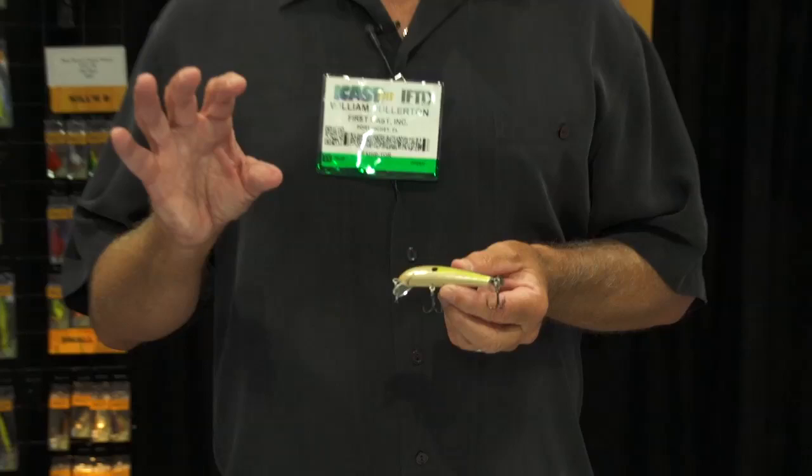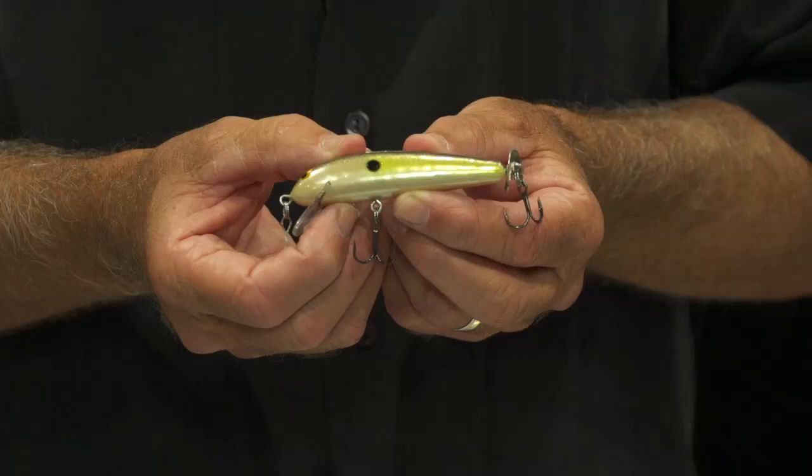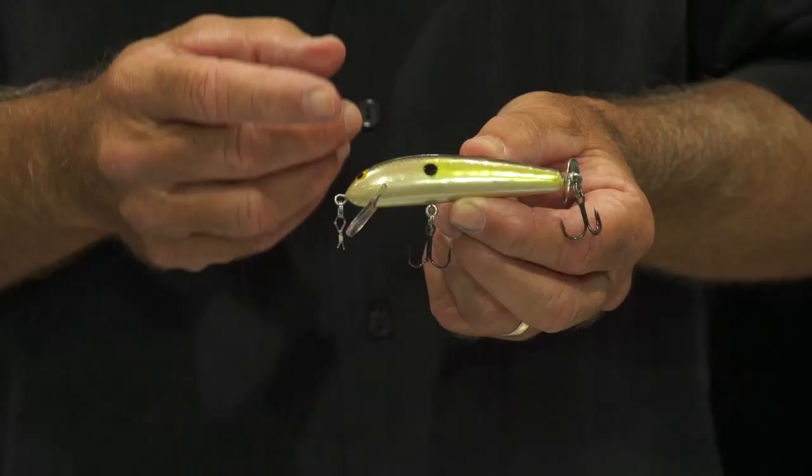Bagley is 100% balsa wood throughout, so there's no plastic in the line at all. All the Bagley Baits are 100% wood, and we tank test every single bait before it hits the box.